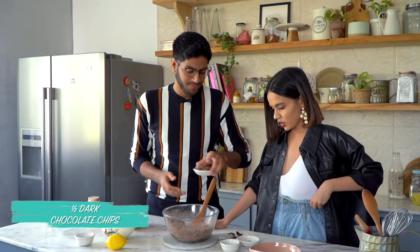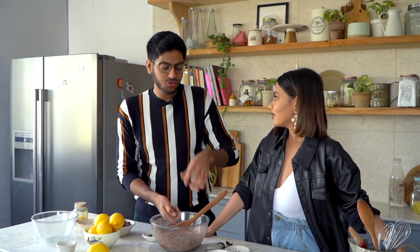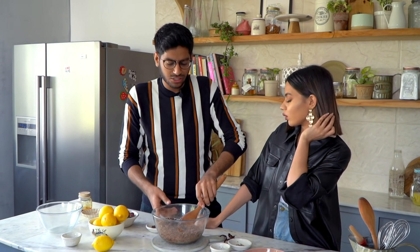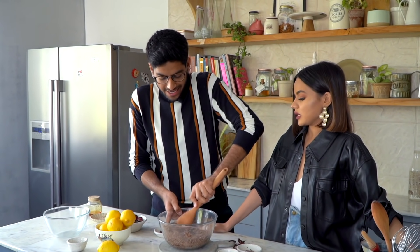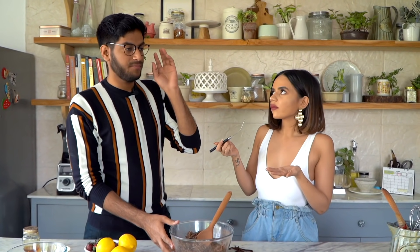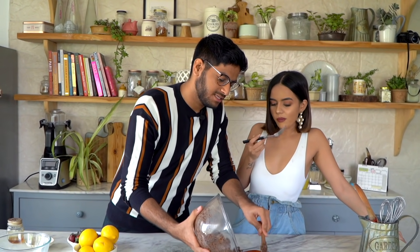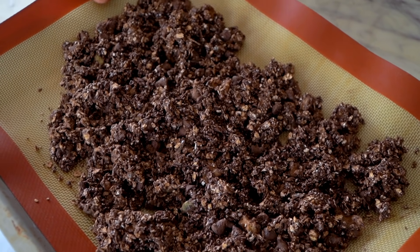Just to make our double chocolate granola, we have some dark chocolate chips and we'll throw these in as well. If you're using dark chocolate it is somewhat healthy — and even if you take one serving, you'd probably end up having five or six chocolate chips, which is fine. So the granola is done and the oven is preheating at 180 degrees Celsius. I'll transfer this on a baking tray lined with a silicone mat and bake this for about 30 to 35 minutes.